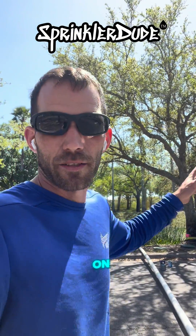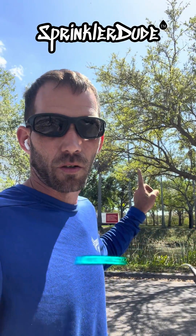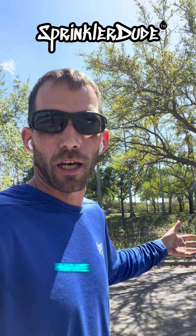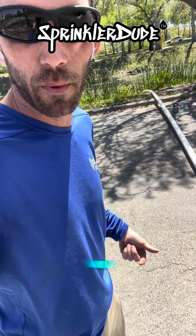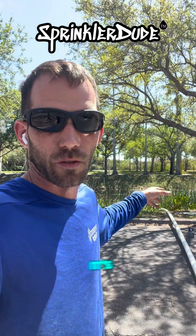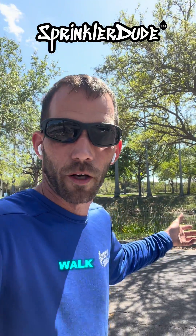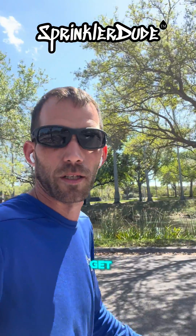I have another guy on site, but even with the other guy it's not really going to make it any easier to get this across there. I'm probably just going to have to take off my boots, pull up my pant legs, and walk this sucker across. That's just a retention area — it's not a canal or anything, so it's only a few feet deep, but it's still full of water. Don't really want to walk through it, but sometimes it's part of the job. We're going to get it done.